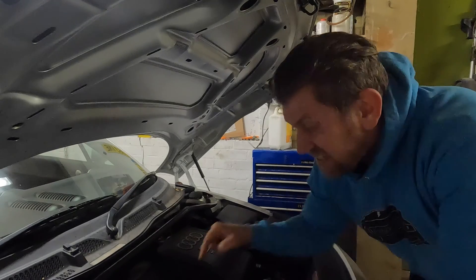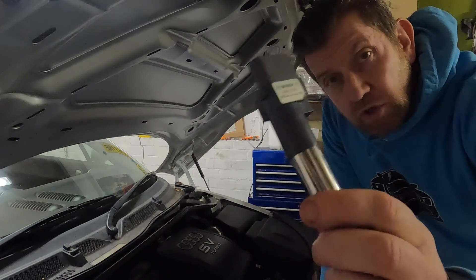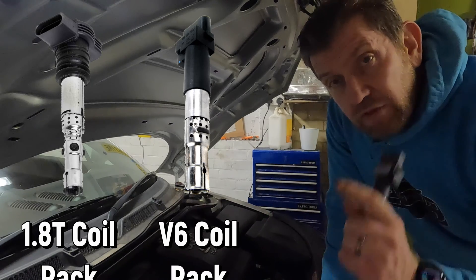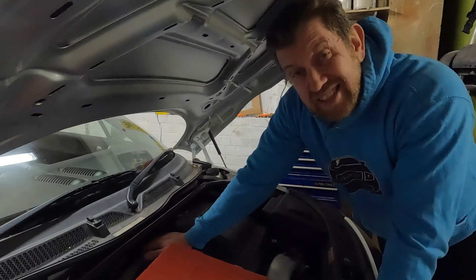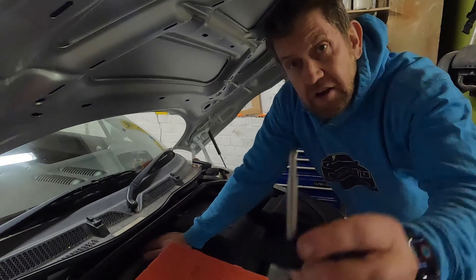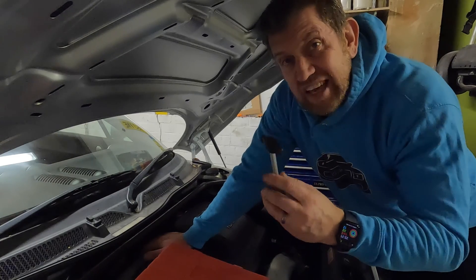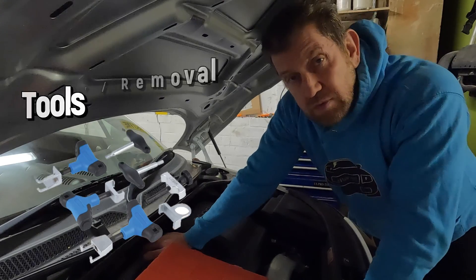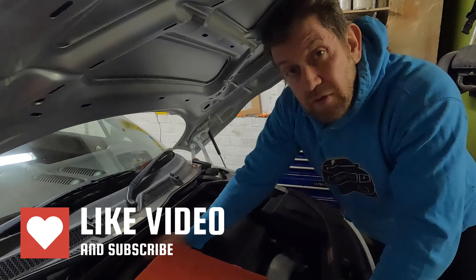Here we are at the business end of the Audi TT Mark 1 and I'm holding an Audi TT Mark 1 coil pack. However this isn't for the 1.8T engine — this particular design is for the 3.2 V6 — but the removal is essentially the same. Removing coil packs safely requires just a few hand tools: an electrical connection disconnect tool and a selection of coil pack pulling tools. The 1.8T coil pack puller is actually different to the 3.2 V6.